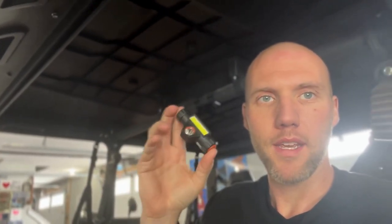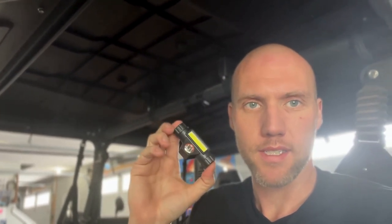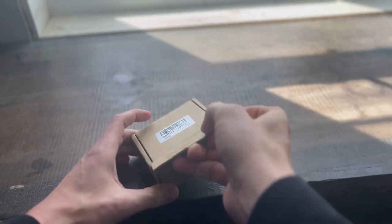This light makes an awesome present. Let's go over to the bench and check it out up close - I'll take one out of the box. Here we are on the bench, going to unbox it for you real quick. This is how it comes.